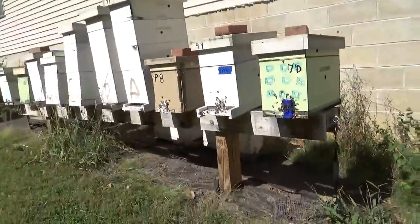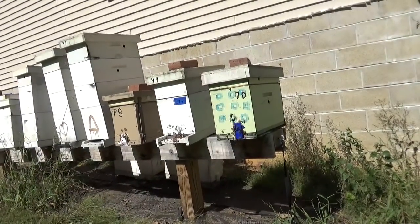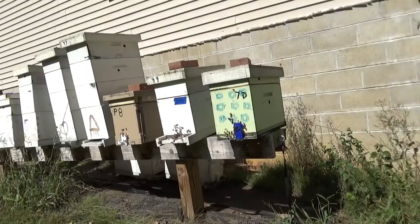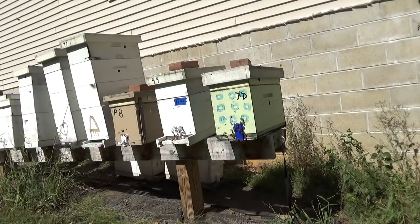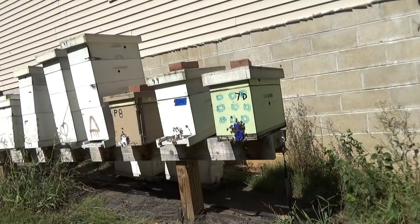I just caged her and put her in the queen bank. If you don't have a queen bank, get a queen cage, make some queen candy, and put four, five, or six of those bees that are with her in there too. They're protecting her — they weren't balling her, just protecting her. Give them a drop of honey a couple of times a day and keep her for three or four days.